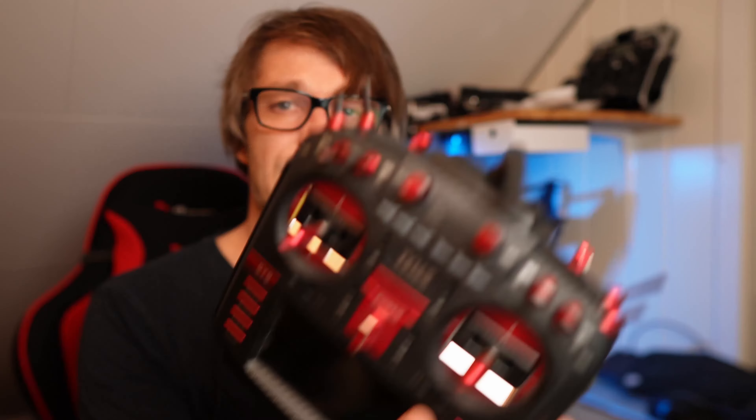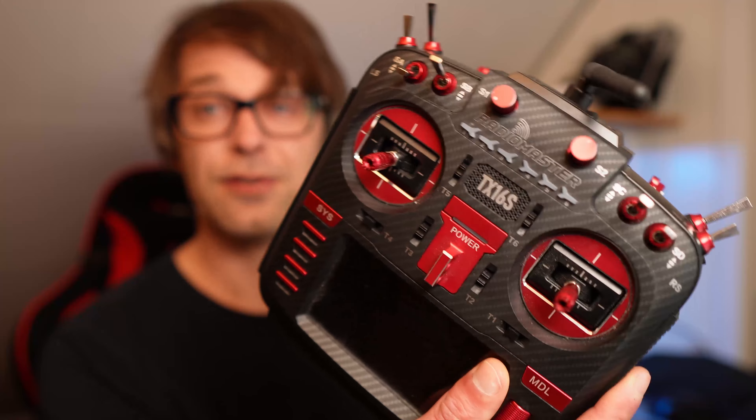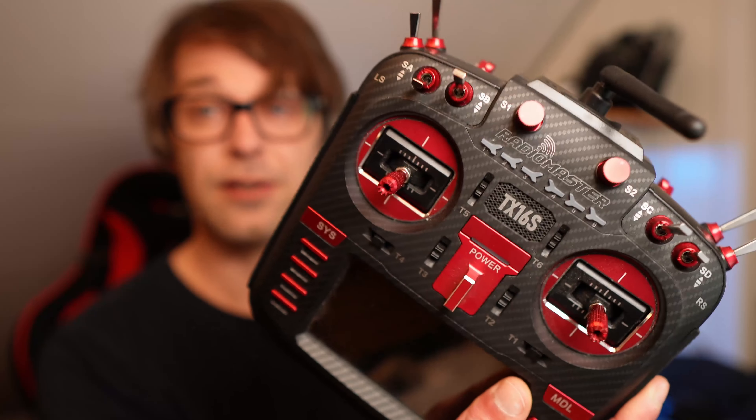Hi son! Yet another RC channel here. So I was searching through YouTube the other day and I came across a guy called Leif Nilsson. He had made an incredible mod for the RadioMaster GX16S. This simple mod makes this radio so much better for tracked vehicles like the excavator or a bulldozer. So I'll meet you over at the bench and I'll show you what he's done.